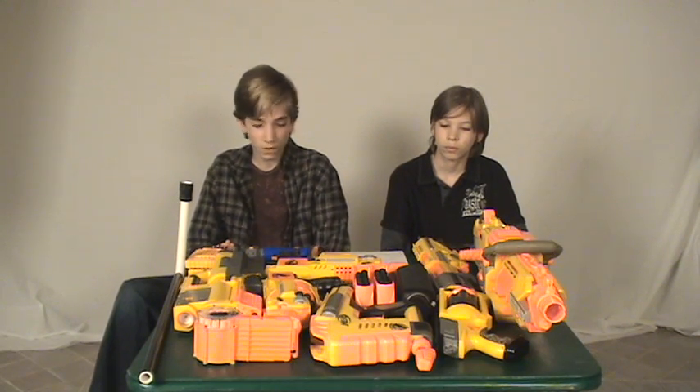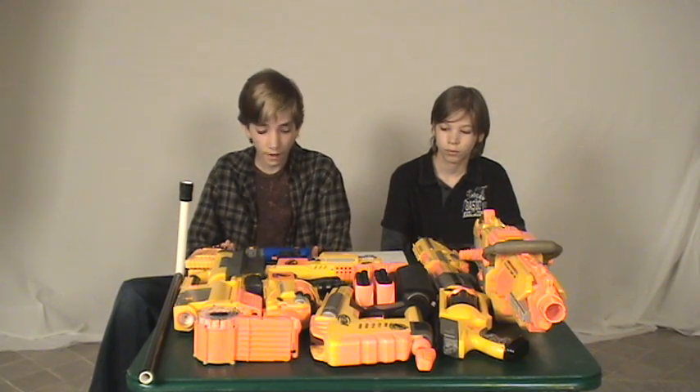Hello, this is Nerf Socom Mods. Today we're going to be discussing Nerf terminology. A lot of people have had issues with arguments about the terms Nerf uses, and we're going to go over those right now and clear things up.